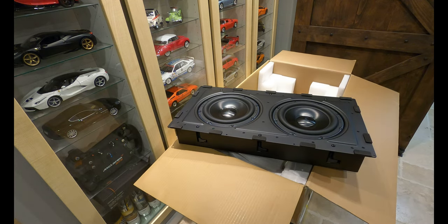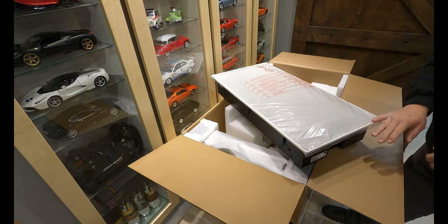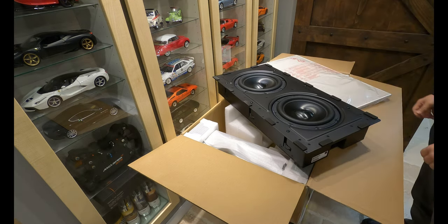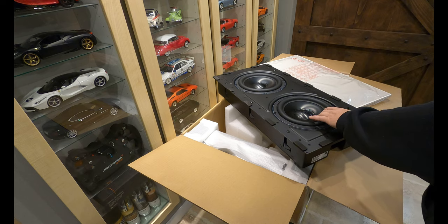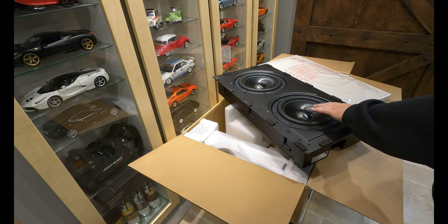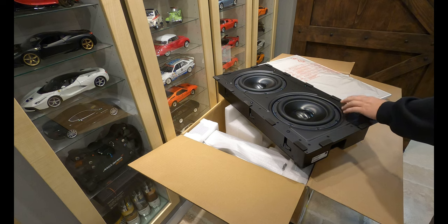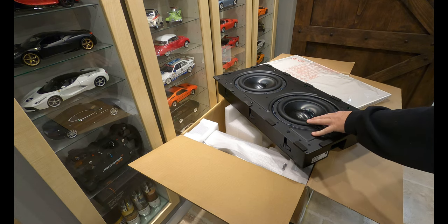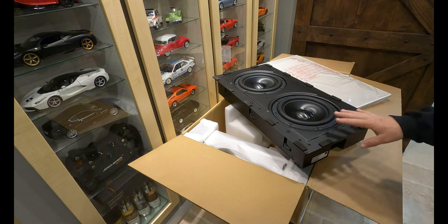I'm not going to unbox the grill for now, but you can see it's got a pretty clean look to it with that concave shape. Our plan is to put this in the rear right wall of our theater room. We've allocated subs for both rear walls, so we'll start with this first one and see if it adds any element to the theater. We can also turn the front subs off to demo this for customers using our Atmos speakers — a nice two-channel or four-speaker living room setup.